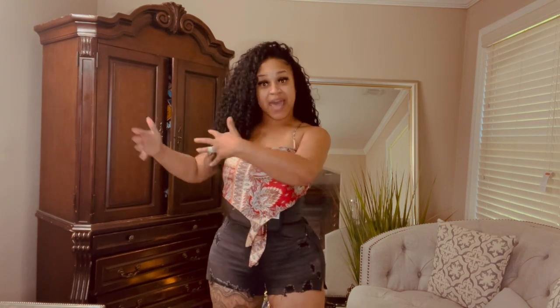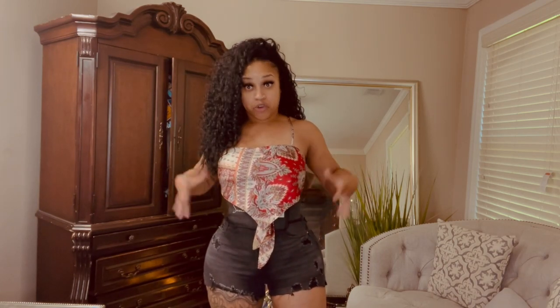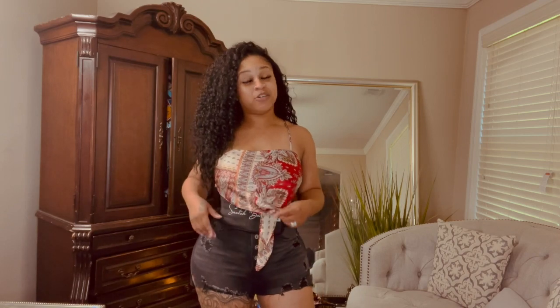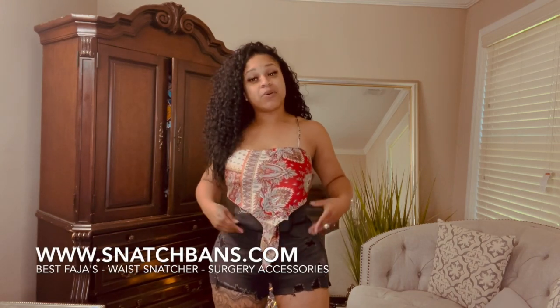You get more for your money and you can use it further in life. Even when you stop wearing your faja you still have a nice waist trainer to keep training that waist — even when you start working out. I've got one of my Snatch Bands on now. Even if you're just walking around the house, go ahead and put it on. You have to understand what a Snatch Band is because they have actual waist trainers but also the Snatch Band itself.